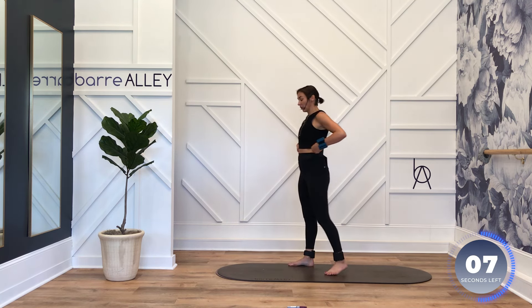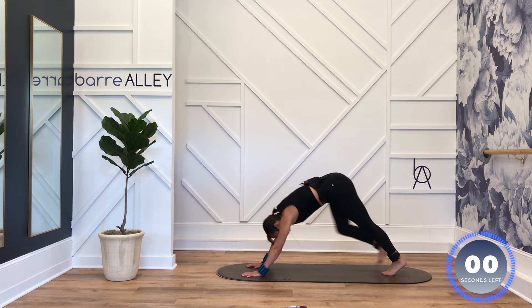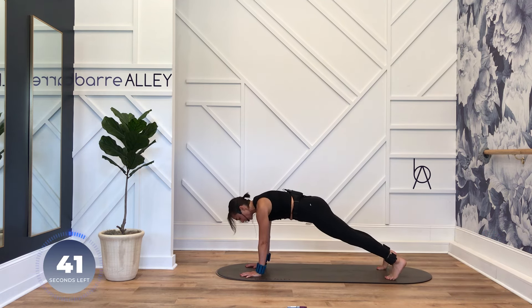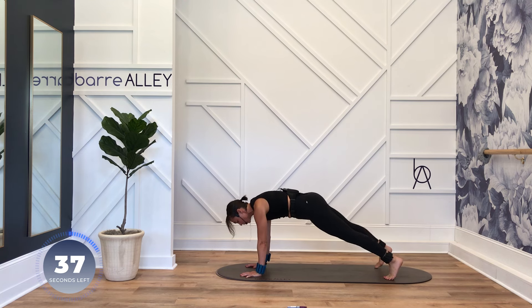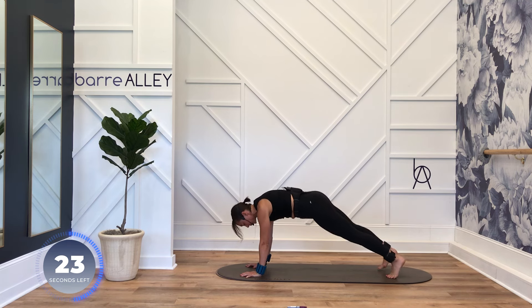We've got our plank walk lateral — this time we're going to pick up the pace. Six step outs, one big hop. Six, five, four, three, two, one — hop it in. Six, five, four, three — belly button pulls to your spine the entire time, no exception. Pull your chest away from those thumbs. Bum is low, shoulders on top of wrists.